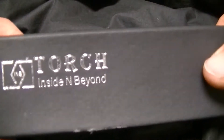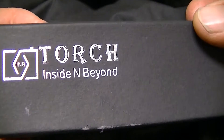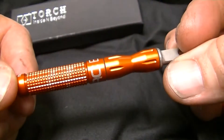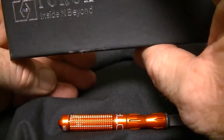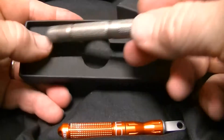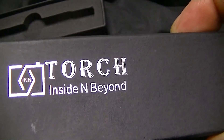Hey YouTube, got a gadget video for you. This is a torch that I picked up — it's actually a fire steel. It's very similar to the ExoTac which I have here, so I'm going to compare it to the ExoTac. It comes in a little foam padded box. This one is by Inside and Beyond Torches.